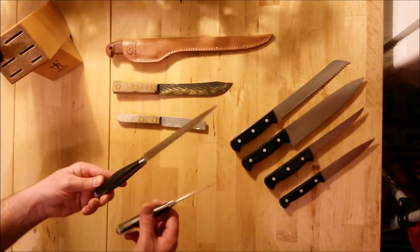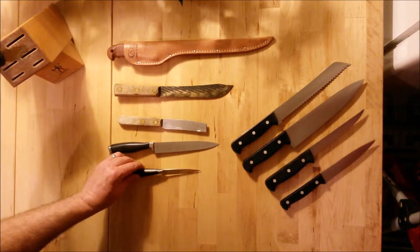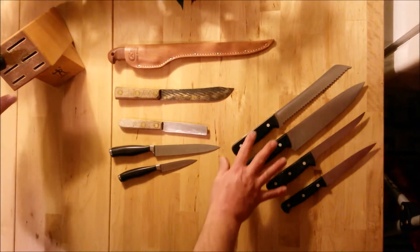This is what we call a paring knife. We get a lot of use out of this in our house because it's so small and it's a pretty decent knife — just easy to move around and get around inside of things.